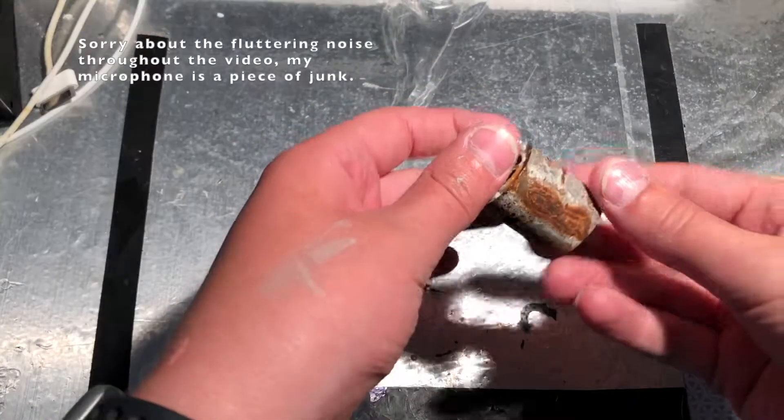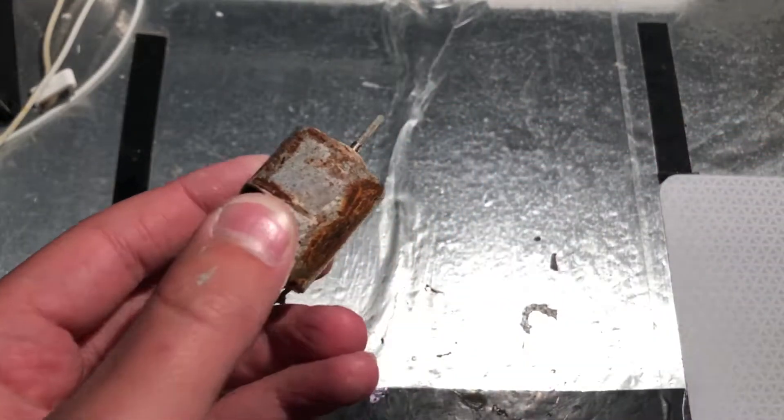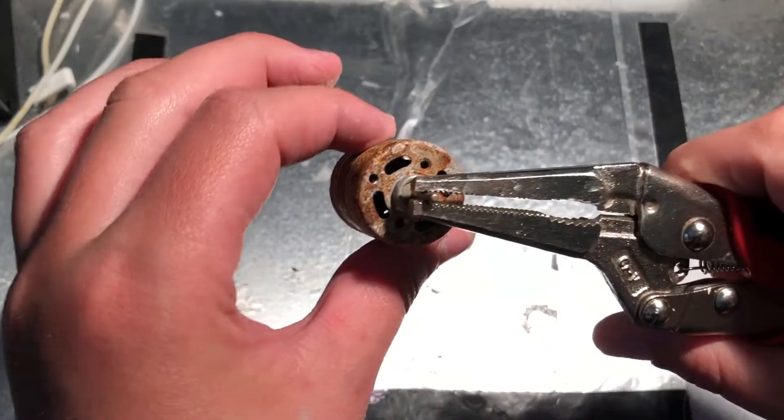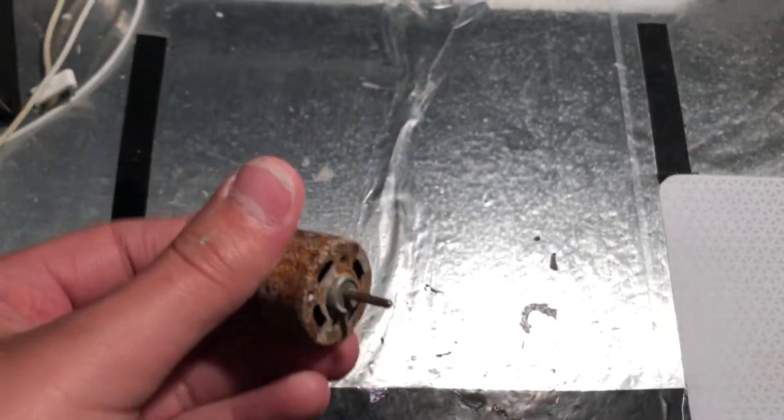Hey guys, today I'm going to see if I can repair this seized up and rusty electric motor that came out of an RC boat. The first thing I'm going to do is see if I can even get it to turn with a pair of vise grips. It's so seized up that it won't even turn.